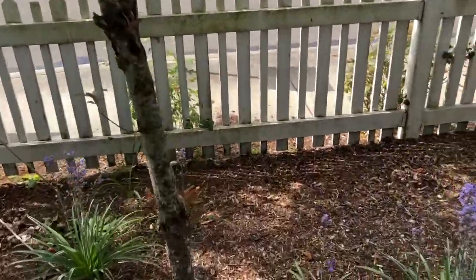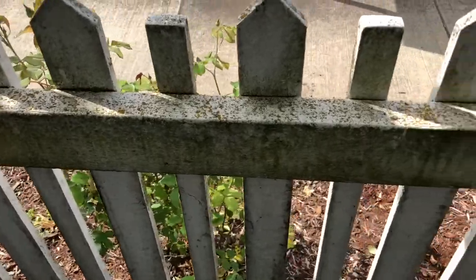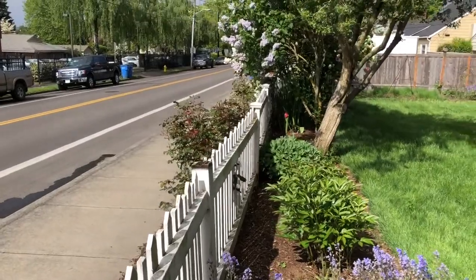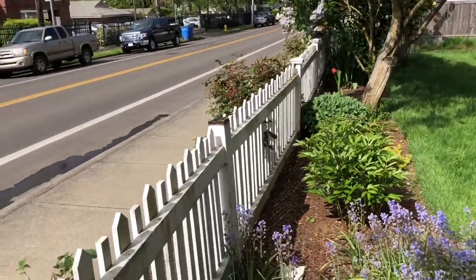Let's look back here. Yeah, this is really, really bad. It goes all the way down to the corner. We've got about 149 feet of fence we're going to get soft washed and cleaned up today.